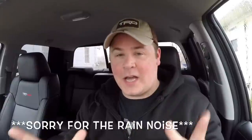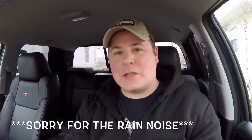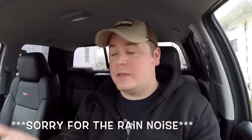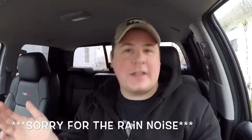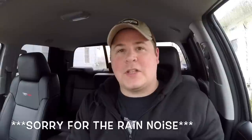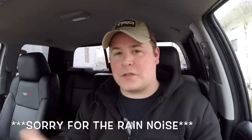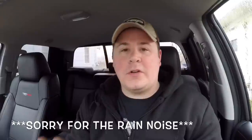This is kind of a given, but don't use tow haul mode in the rain. It has the potential to cause too much wheel spin, and I don't want you spinning out. I don't want you to hurt yourself with anything you learn on this channel, so that's why I'm giving you these warnings. If it's raining, just leave it in regular mode and take your time.